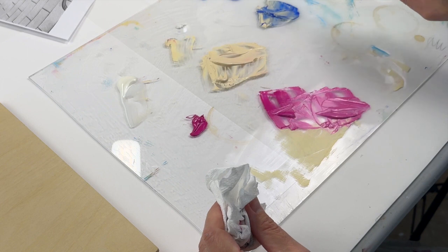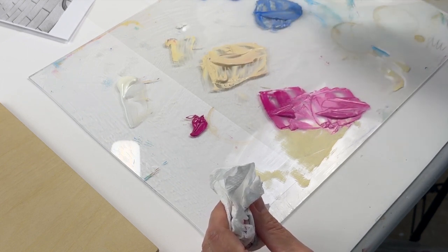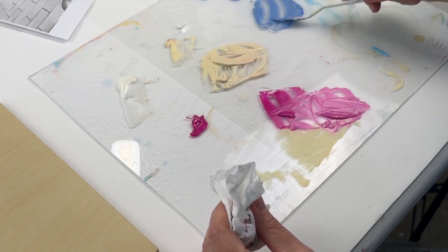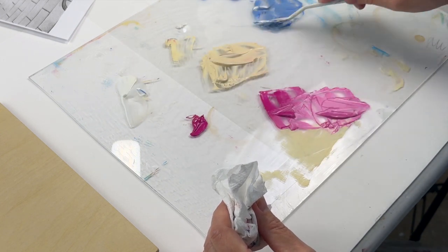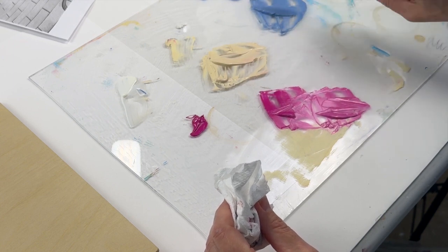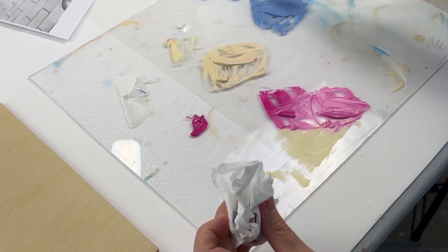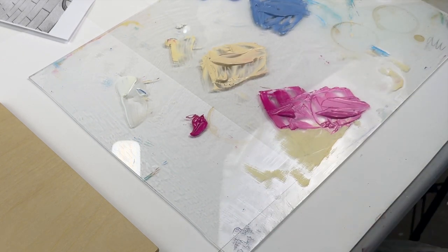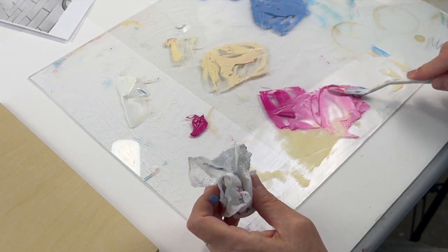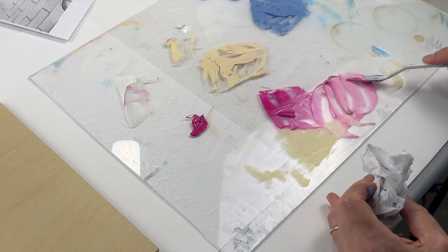I picked these colors kind of randomly, but I thought maybe one slightly warmish color and two close-to-primary colors, but toned down. You can see I added that buff to the blue and that's bringing it way down in intensity. Once I have the colors, what I'm going to be doing is applying them straight to the wood along with the matte medium, and they will all act as glue for the print.